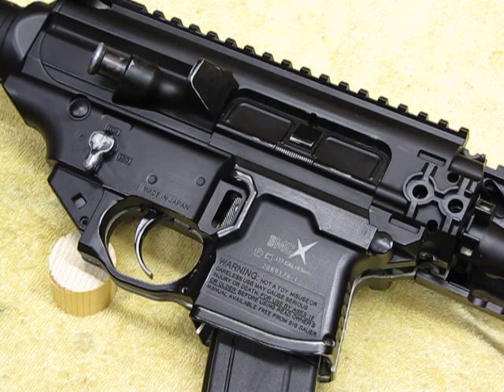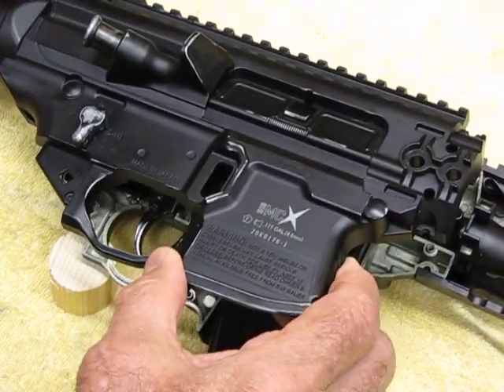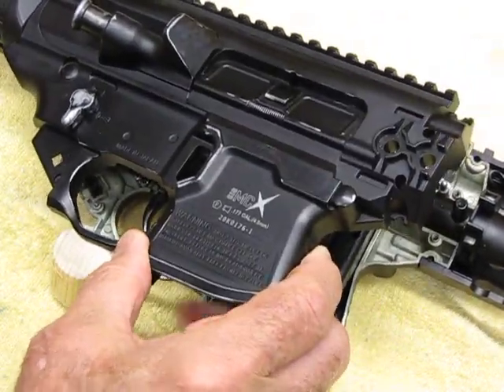I've seen other people out there having the same problem. I think these guns came out around 2016, and here we are in 2021 with the same issue. I just got this one a couple months back and it's doing the same damn thing. I've taken this one apart already and pulled the screws out of it.